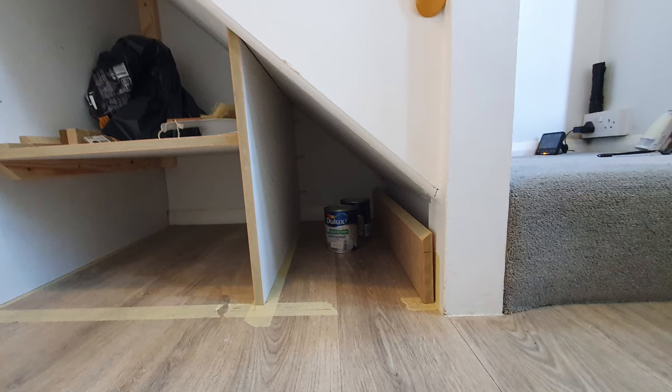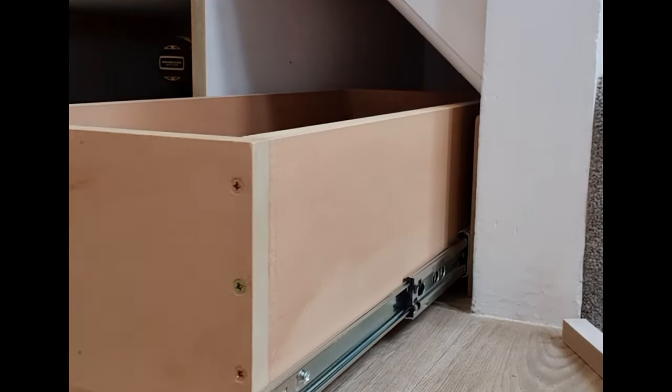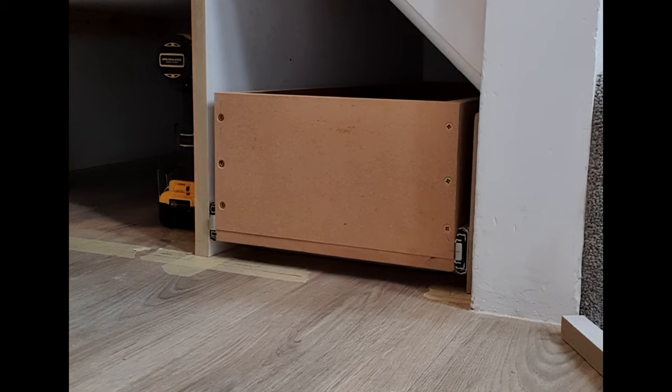The box drawer unit goes in there — it fixes to the sides. There it is on a set of drawer runners with soft close as well, so that closes nice and softly.